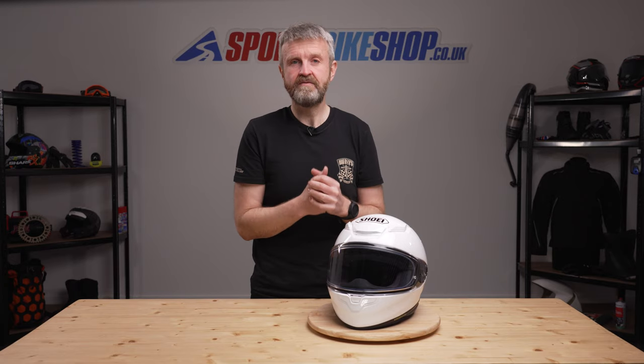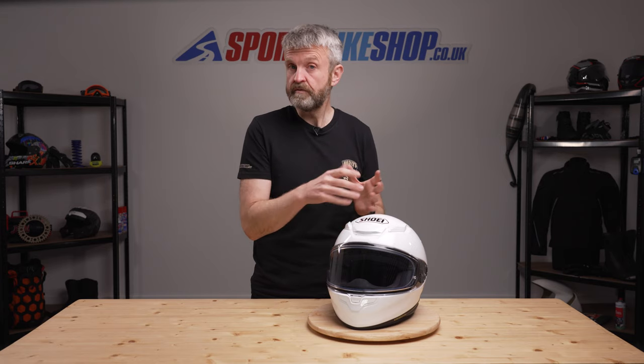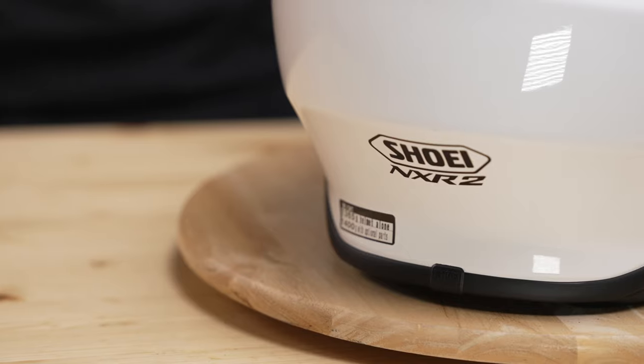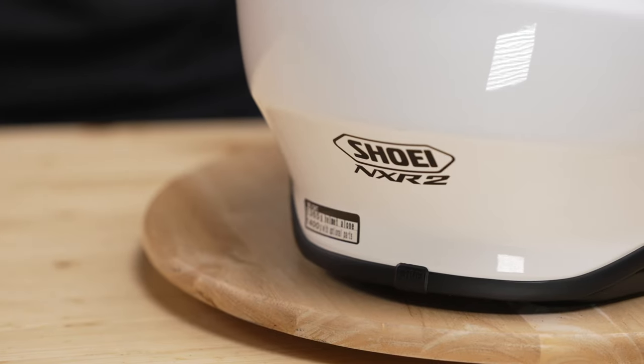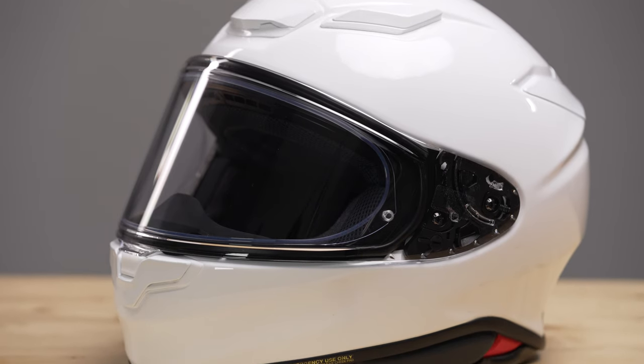This helmet meets a new safety standard that's going to supersede our existing one here in Europe. This is the first helmet we've tested that meets ECE 2206. That new standard will be phased in over the next few years to replace ECE 2205, which has been in place here since the year 2000.